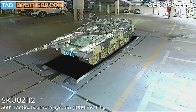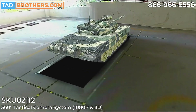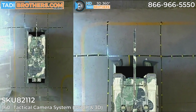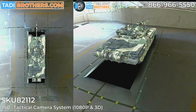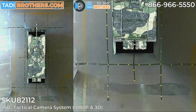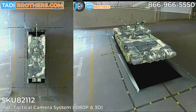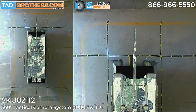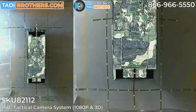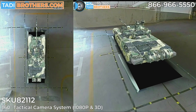Hi everyone, welcome to Taddy Brothers. I'm Tamir. In this video I'm going to give you a very general overview of our 360-degree tactical camera system that comes with four 1080p high-resolution cameras and renders in 3D. This gives you a better perspective on what's going on around you and makes the process of driving these giant vehicles a lot more user-friendly. The first part of the video is a short demonstration of how we calibrate it, then I'll show you the blind spot detection, and finally we'll take it on the road.